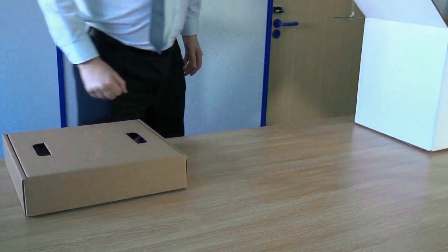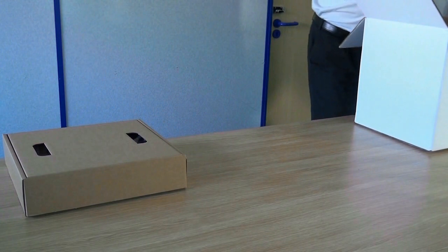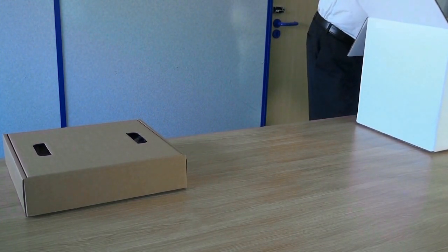When unboxing the Sonicade Team 3 Fetal Monitor, the unit is below the Accessories box.